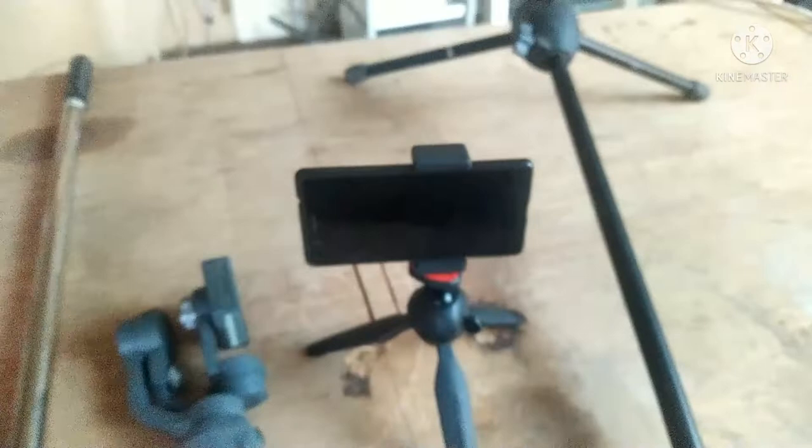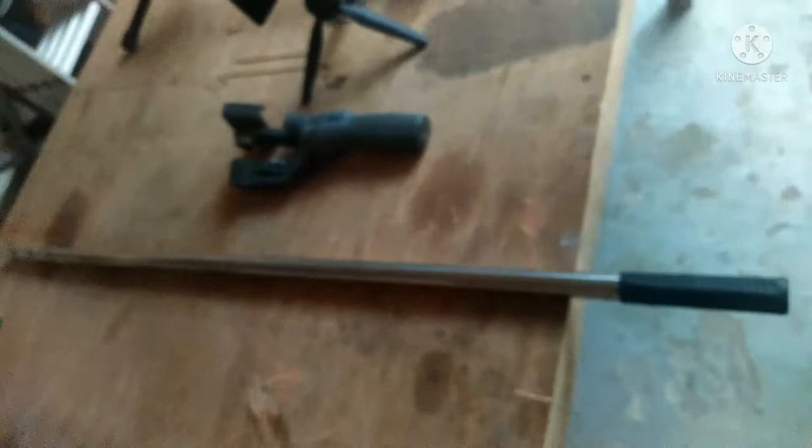Tapos ito yung mga ginagamit ko rito guys. Itong kawana to, panglinis ng salamin yan guys - panglinis siya ng salamin. Ginawan ko lang ng paraan kasi hindi na siya magamit. Nilagyan ko siya rito ng screw para magmatch siya dito sa gimbal ko.